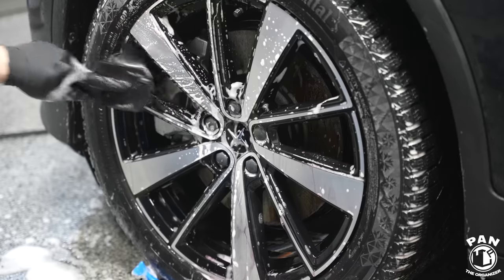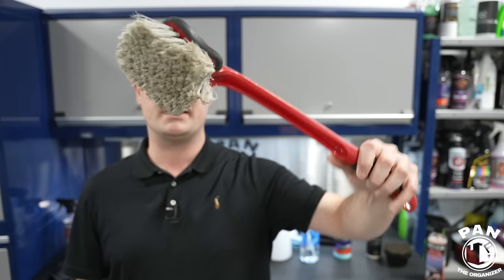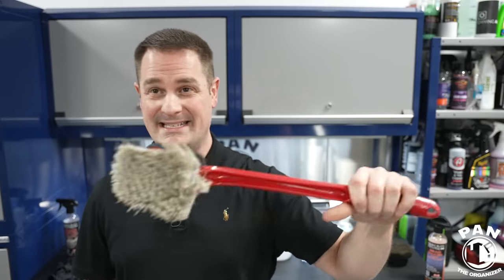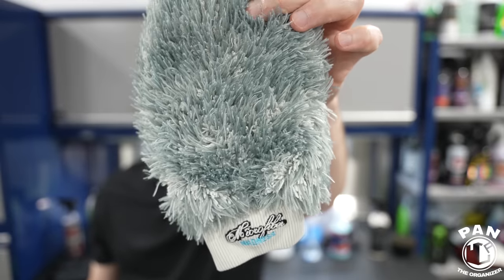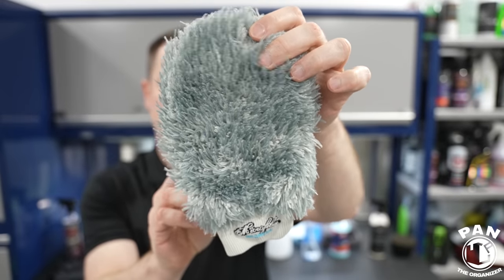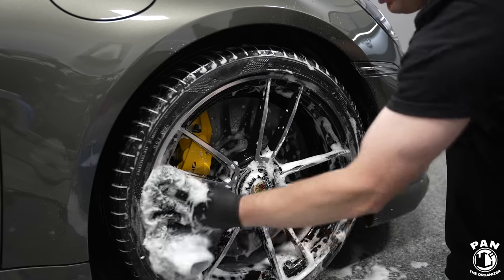For the wheel faces, if you have delicate wheels I'd recommend a boar hair brush — very soft natural bristles gentle on wheel faces. You'll also need a long-handle brush to reach deep into the inner fender wells and wheel arches. And have a dedicated mitt for wheels — the Microfiber Madness InKredi Flare, which has a little thumb so you can grab behind the spokes and clean the back of the wheels too.